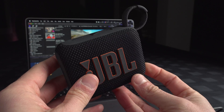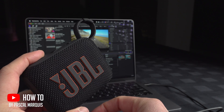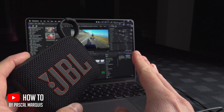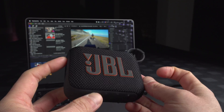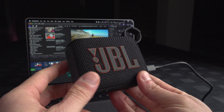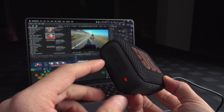Weirdly, this little speaker can be used as a USB speaker for your computer. I'm not talking about Bluetooth — USB speaker. I don't like Bluetooth because there's a delay. But there's a little twist: it doesn't work just like that right away.